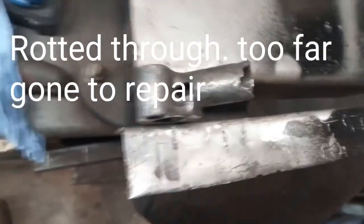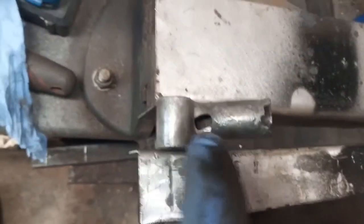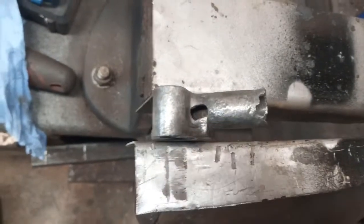It's looking less likely this is going to work. I've drilled that out to get to some decent metal - that's a pretty big hole. I don't know if I'll be able to bridge that. We'll see.